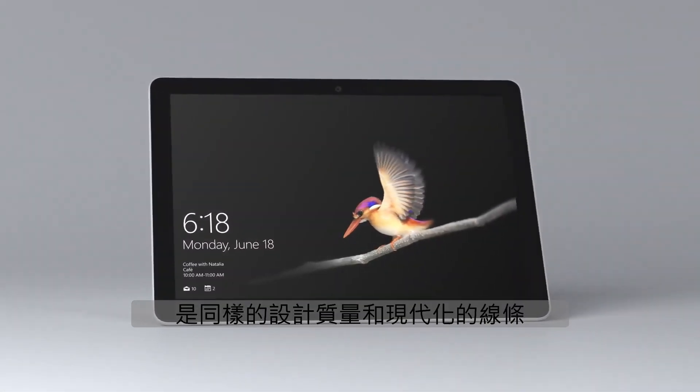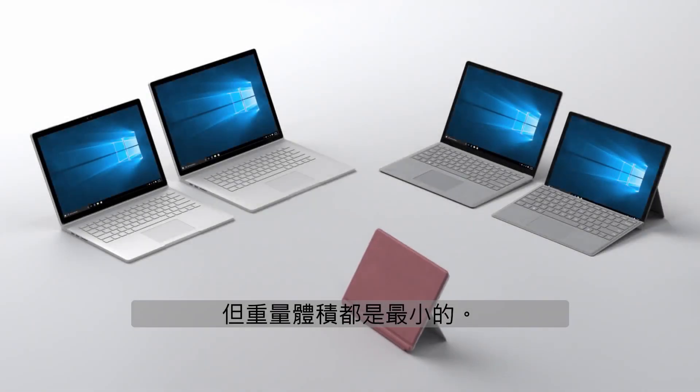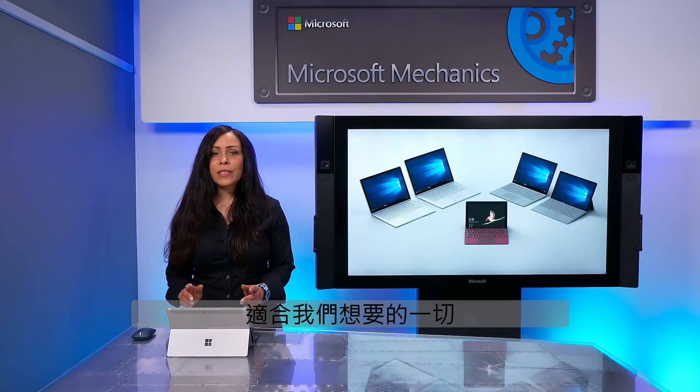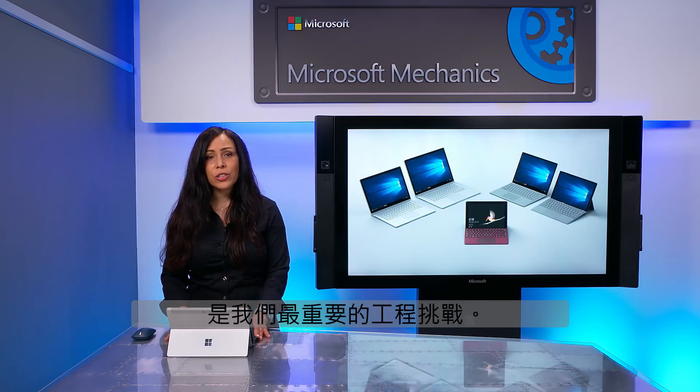The first thing you'll notice is the same quality of design in modern lines that you would expect from Surface, only much smaller. Its weight starts at just 18.4 ounces — that's just over a pound. Fitting everything that we wanted into this vastly reduced form factor was our top engineering challenge.